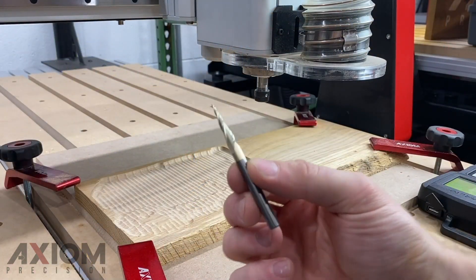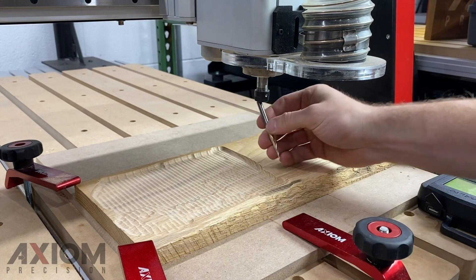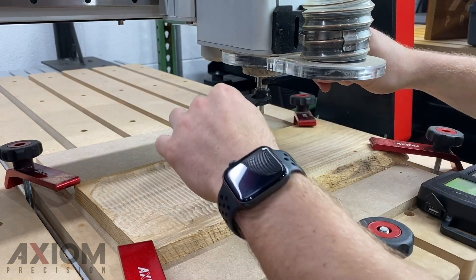When setting your Z0 manually, you're simply going to bring the bit down to the surface of the material and press the Z0 button on the control.